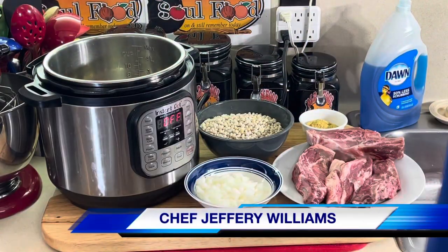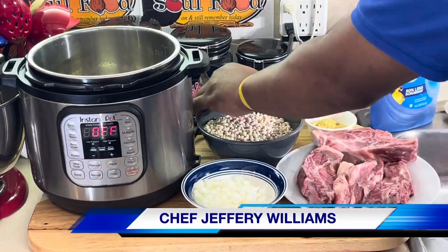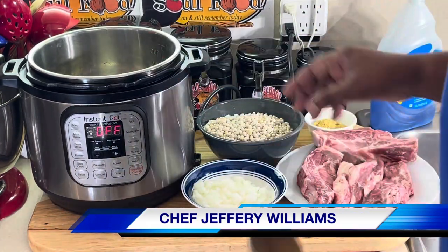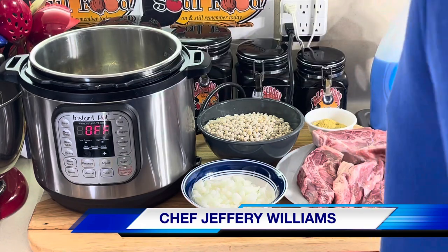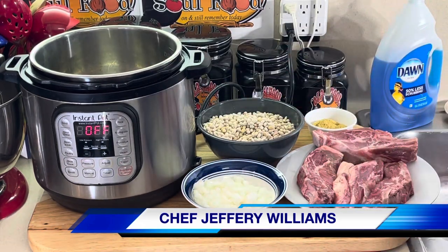Hello my old school soulful family, Chef Jeffrey back with another video. Y'all remember if y'all watching my Farmer's Market video — I bought some navy beans and some pork ribs.